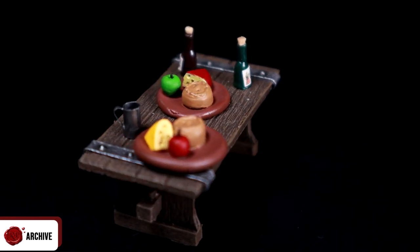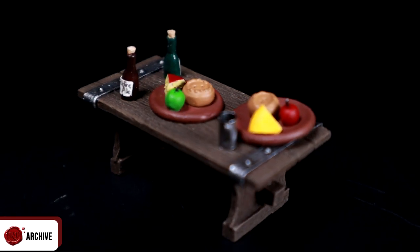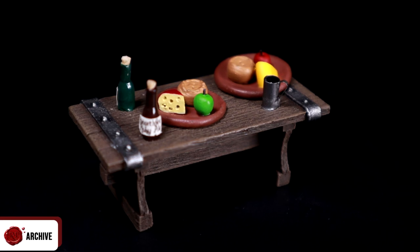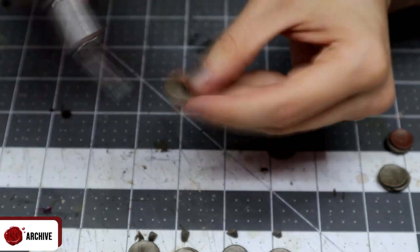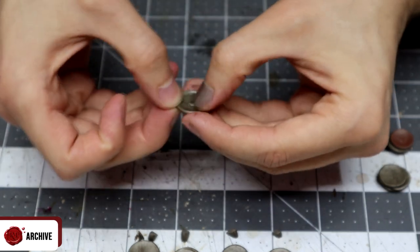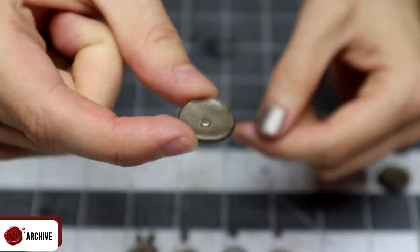Then I glued together leftover plates and drilled and cut a hole in the bottom to put a magnet in, giving me a nice few stacks of plates that I can use elsewhere in the tavern — when I get around to making the bar and shelves as well as just the tables.